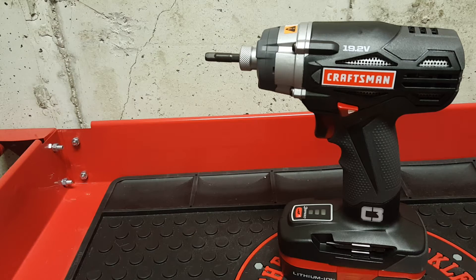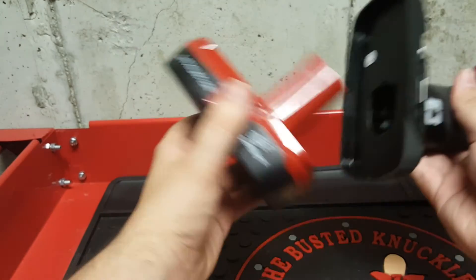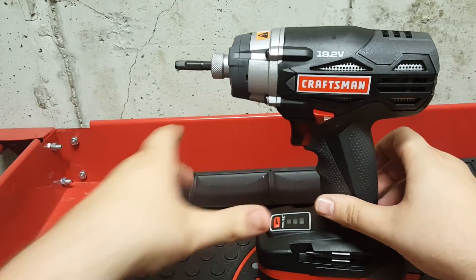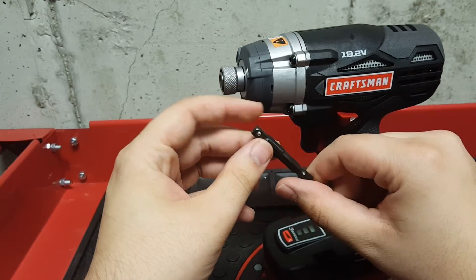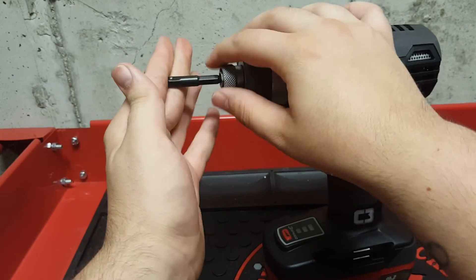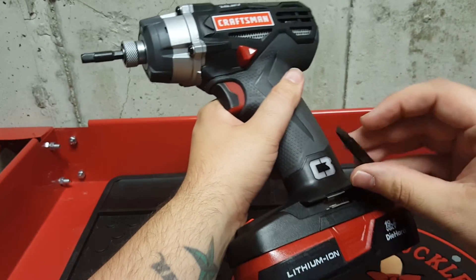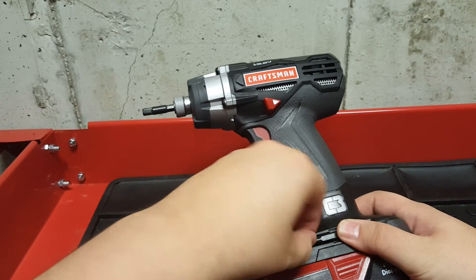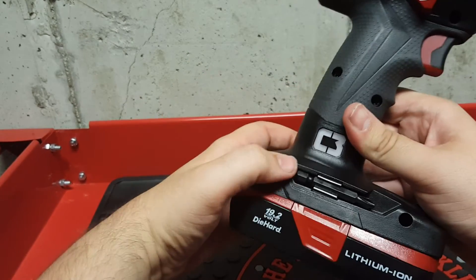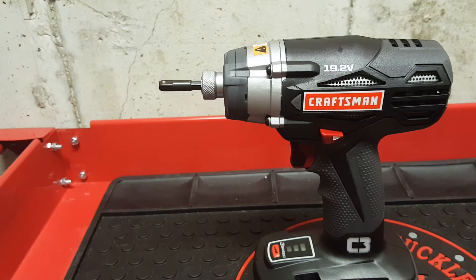The kit comes with the impact driver, battery, and charger. It also comes with a quarter-inch drive and storage for a Phillips or flathead screwdriver bit, which are included. I really like that.